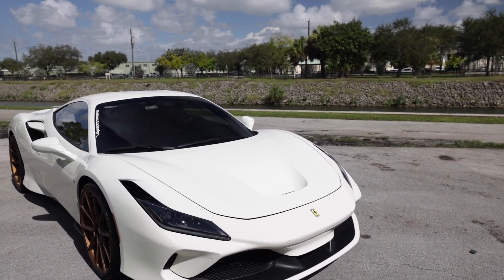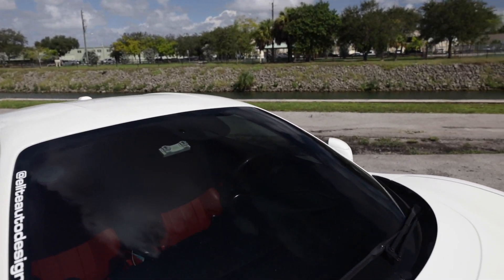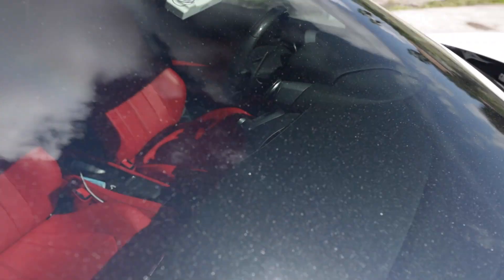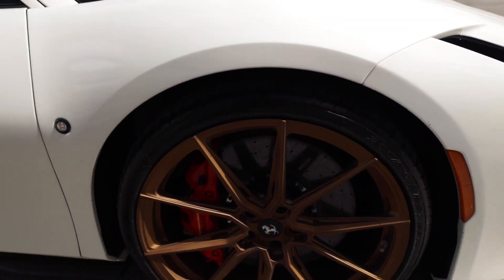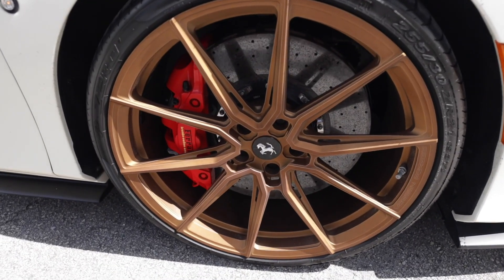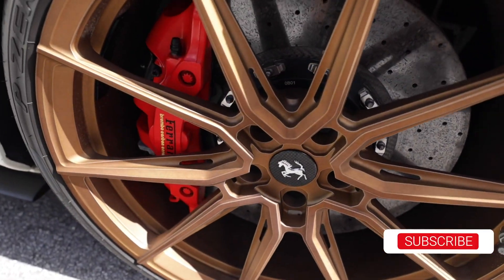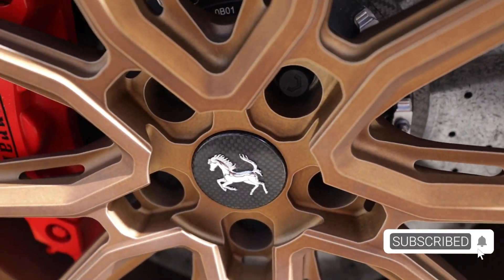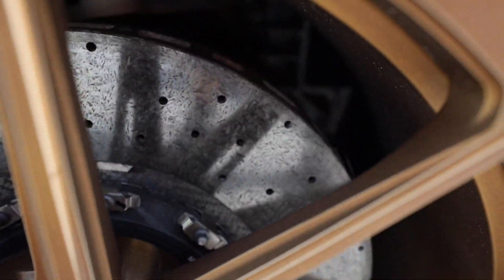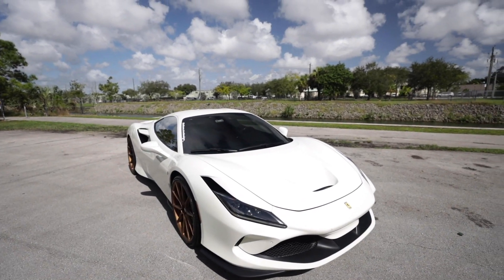This example is finished in a lovely metallic pearly white over a full red leather interior with black accenting throughout. You also have the black leather dashboard. The OEM wheels have been replaced with these amazing bronze or copper colored Vossen forged wheels, which look really nice with these carbon fiber Ferrari center caps, as well as those massive carbon ceramic brakes sitting behind the wheels — probably some of the biggest brakes in the automotive industry.